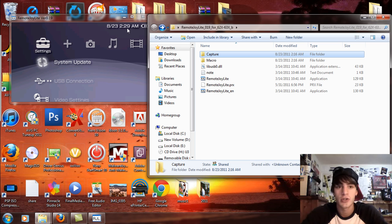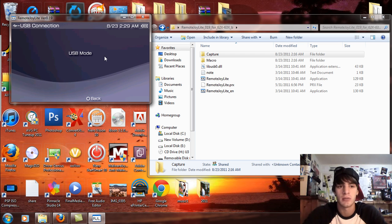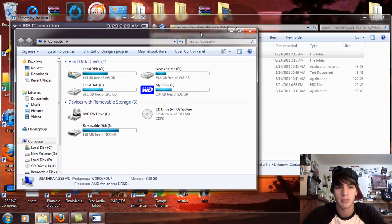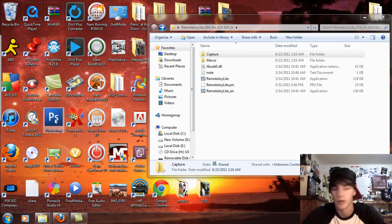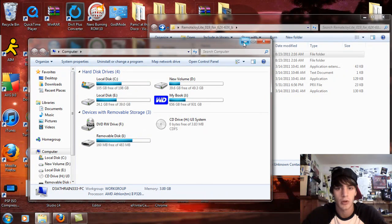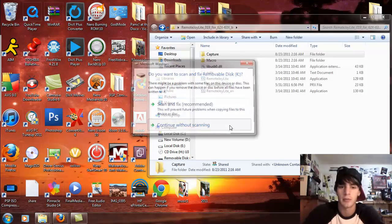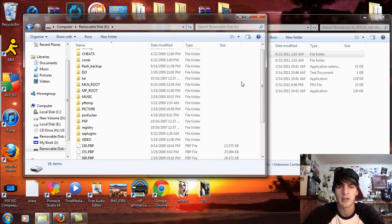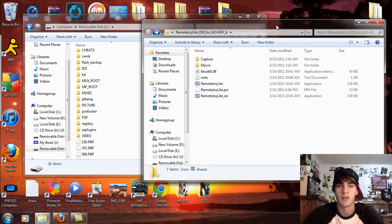Now you're going to take your PSP and connect it in USB mode. We're connecting to USB mode right now, and what we're going to do is go to Computer and it should read the removable drive. The USB can get a bit funky after you install RemoteJoy, but that's okay — it's fixable. If your USB doesn't work, just deactivate USB and then activate back into it.